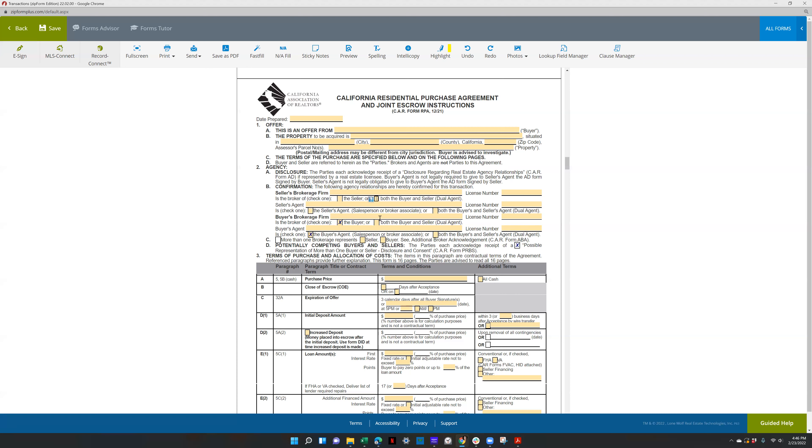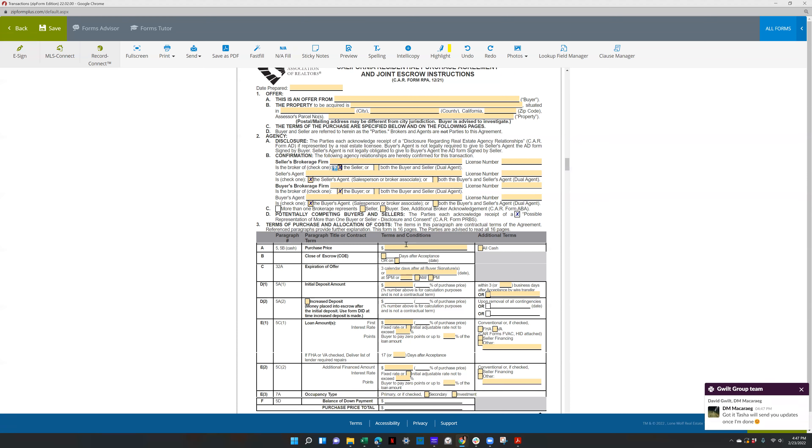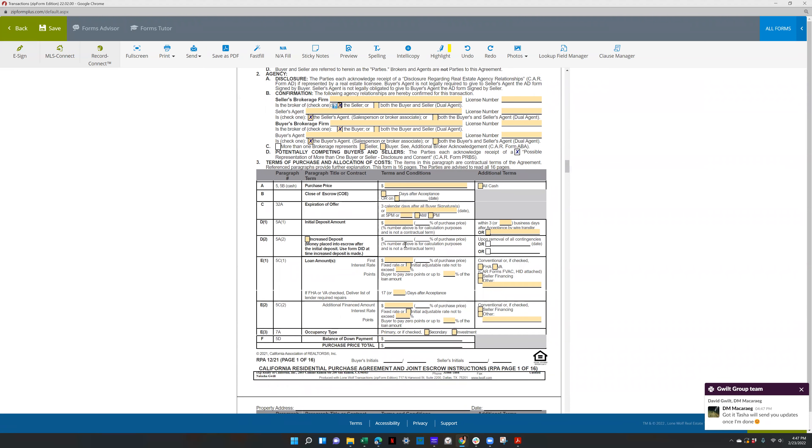If you are just representing the buyer and the listing agent isn't with eXp, this is what you would check. Also, make sure you're attending the contracts class.